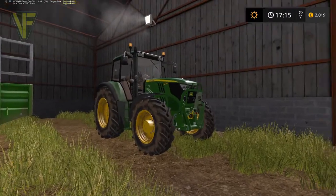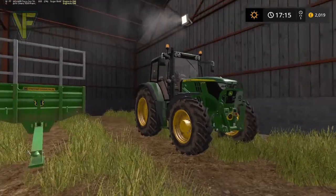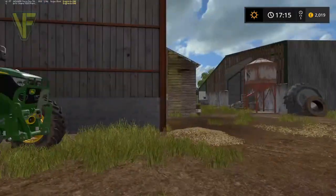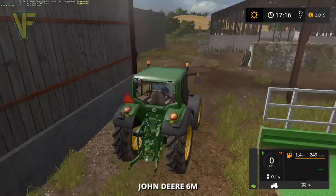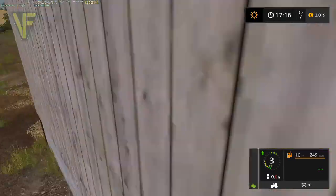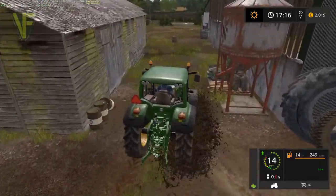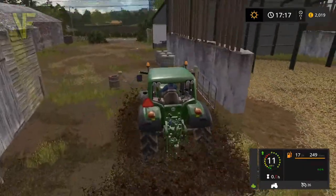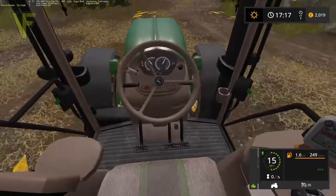Here she is — here's our 6M. I actually discovered it's sitting over here by the cows, which is a useful area for it to be. Great looking little tractor, this. I did love the 5M, but it did have trouble pulling some of the stuff we needed it to. So I managed to find this — great little tractor.